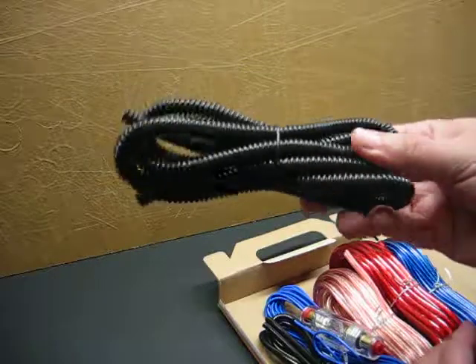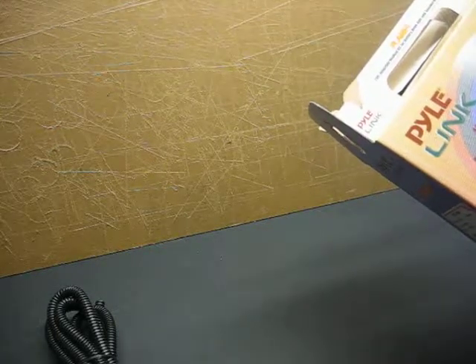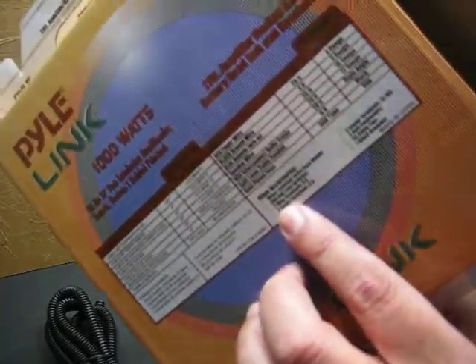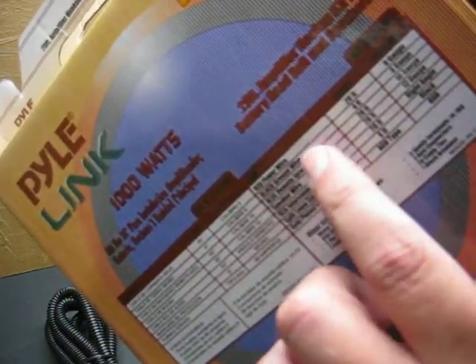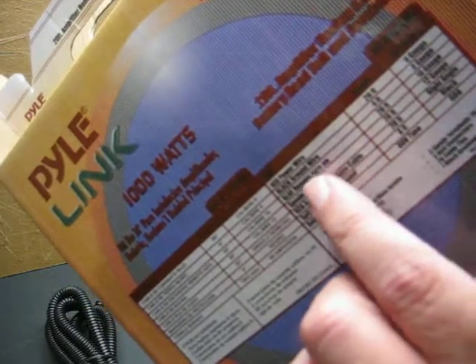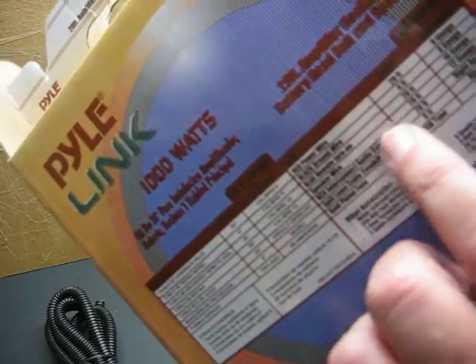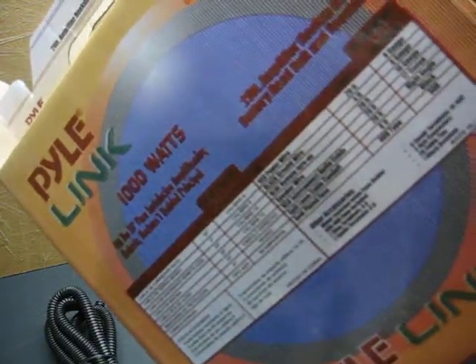Got some wire loom — split loom, 6 foot. Got a gold plated fuse, it's a 60 amp AGU. We've got 20 foot of power wire which is 8 gauge, 4 foot of ground wire which is 8 gauge, blue remote turn on 20 foot 16 gauge, and speaker wire 20 foot 12 gauge.